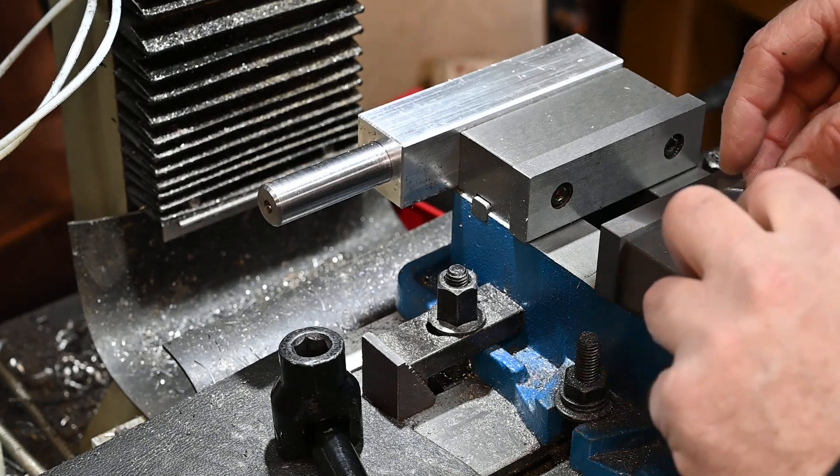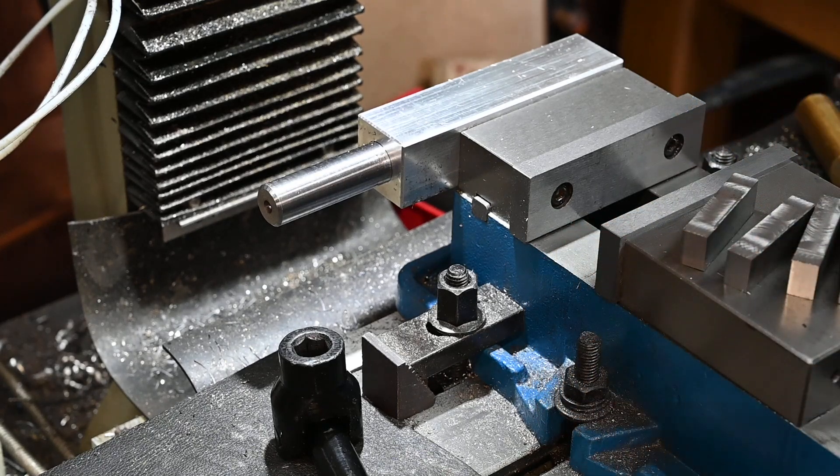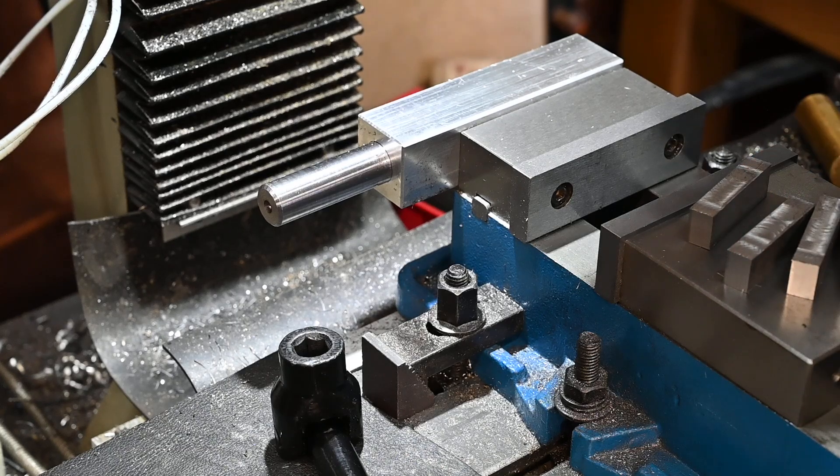Alright, there we go - got them milled down a bit. I'll just deburr all the edges and then I'll be back.